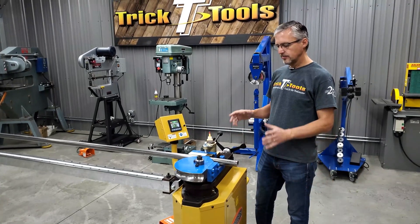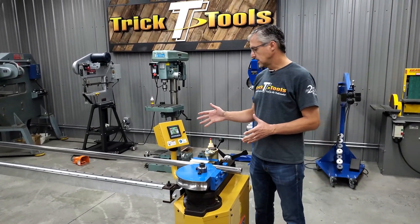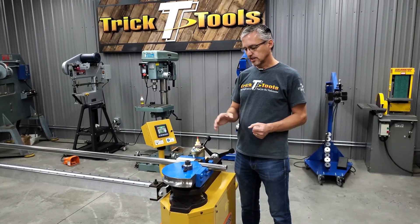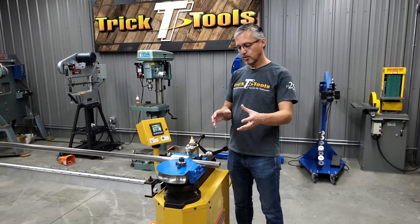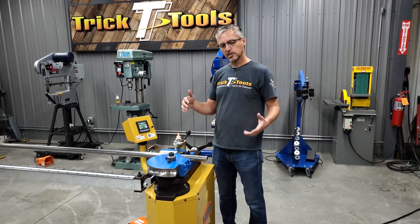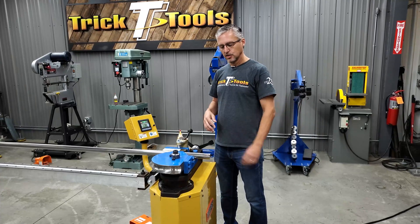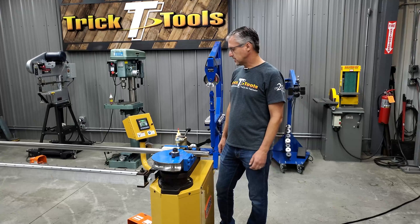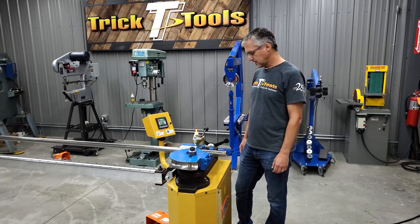Very fast. You can set speeds for each different bend. So if you have a four-bend part, you can set the bend speed quicker on the first couple of bends and slow it down. If you have a lot of material swinging around, you can really slow that down so you're not putting anybody in danger by a part swinging around quickly. We'll show you the bending speeds here when we get started in just a second.